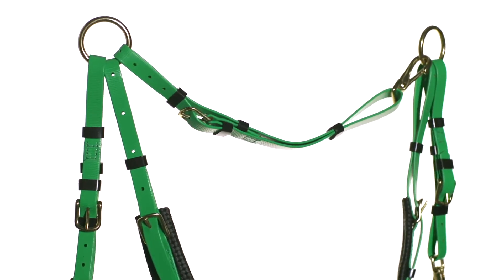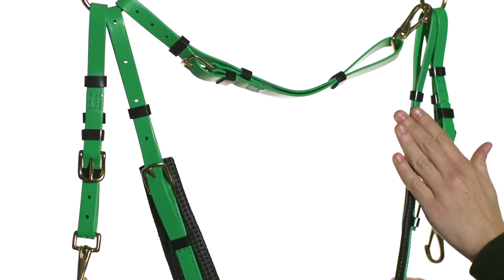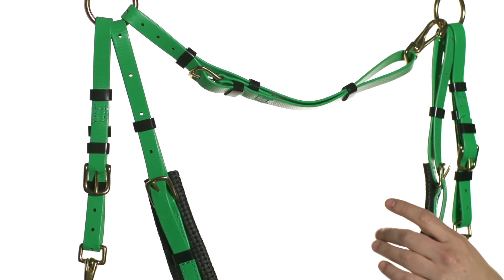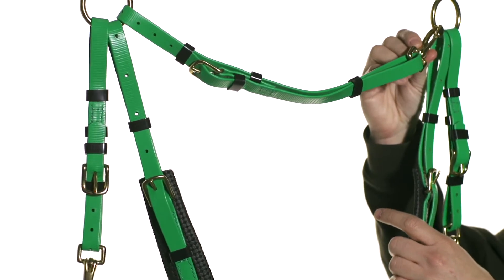It features solid brass hardware throughout. In addition, this breastplate can be converted easily to a breast collar by removing the wither strap. Or, if you'd like to tack up your horse without pulling it over the horse's head, you simply remove one side with this clip here.